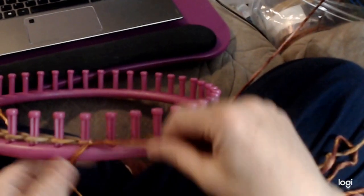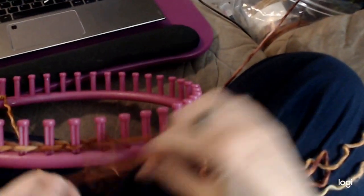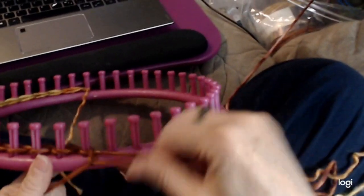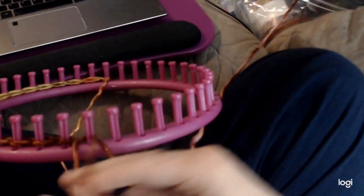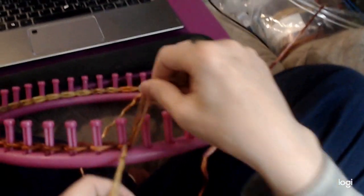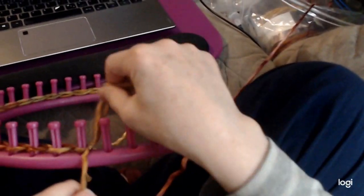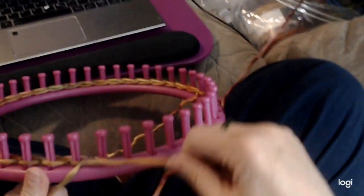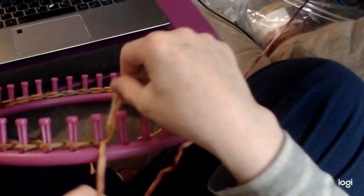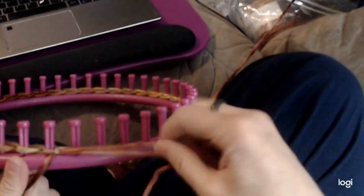This cast on can be used on any size of loom with the appropriate yarn for that gauge. I use this cast on with most of my pieces because I like the look of it. I do use other ones from time to time, but this one is nice — you don't have to worry about tightening any loops, and it has a really nice appearance. You can do it in one smooth motion.